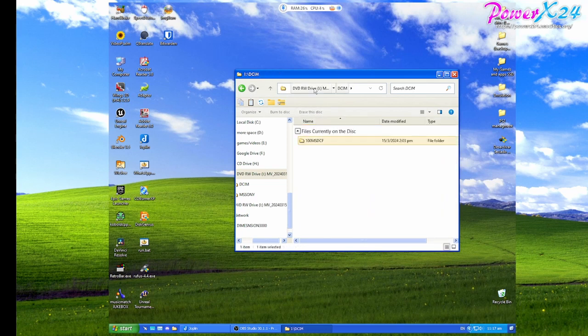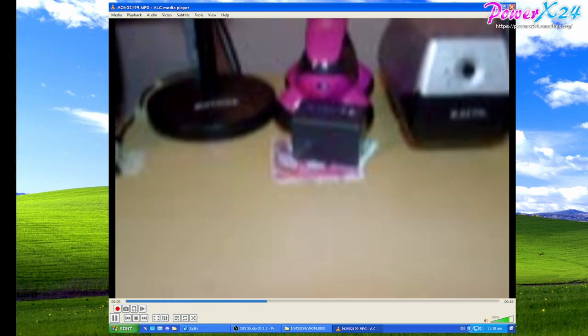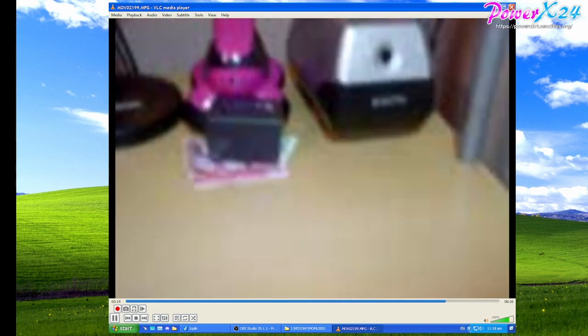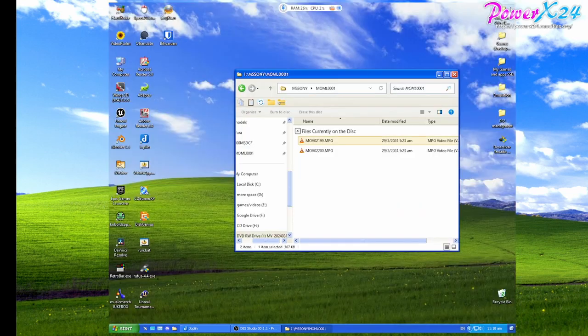Now for the videos we took. They're in this MMSE Sony folder. Let's watch the low quality one. That is the lowest quality setting — you can do 4 minutes of video with that setting. It looks really bad. It's the worst camera quality I've ever seen. I feel like even cell phones shortly after this time would have outperformed this thing when it comes to videos.